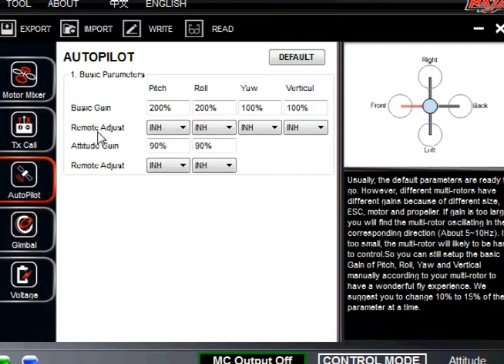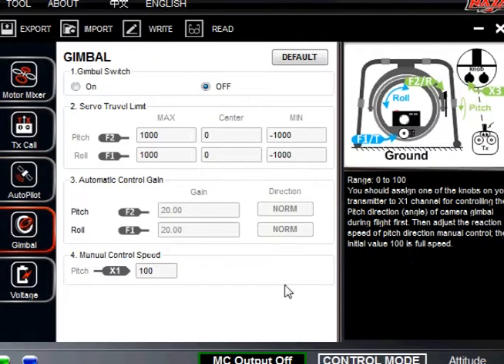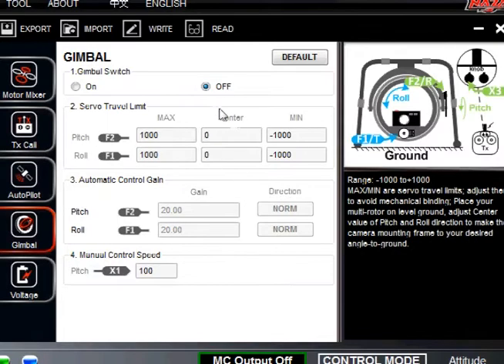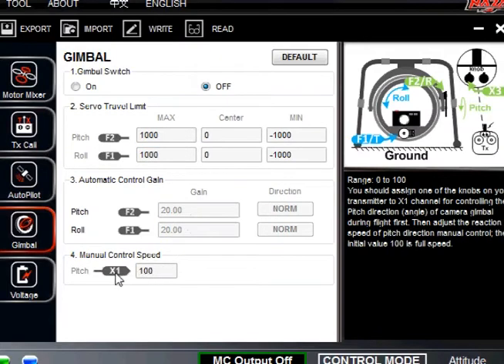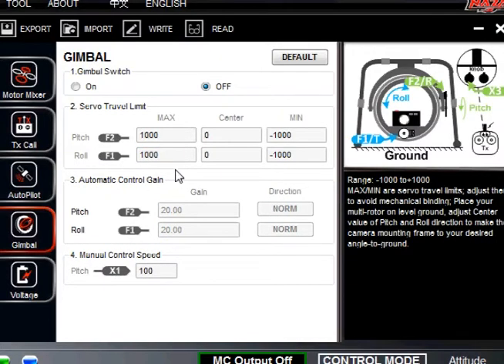For the remote adjust, these are all enabled for right now. X1 and X2 are different channels — once you get into more advanced settings you can go ahead and adjust these. At this time we don't have a gimbal set up on any of these quads, so we just turn it off. But you can see all the different settings here: X1, F1, F2 — you can change your pitch and roll for your gimbal and also change the gain on it. For right now we just have it at off.